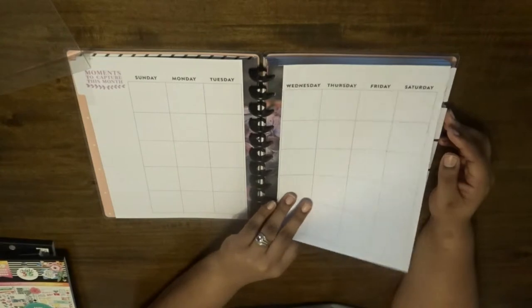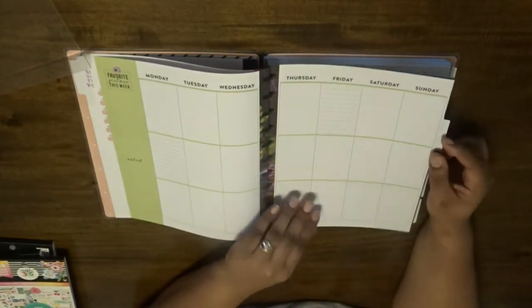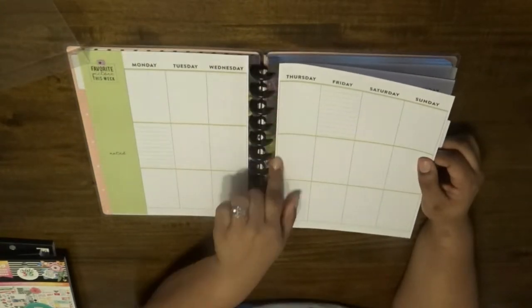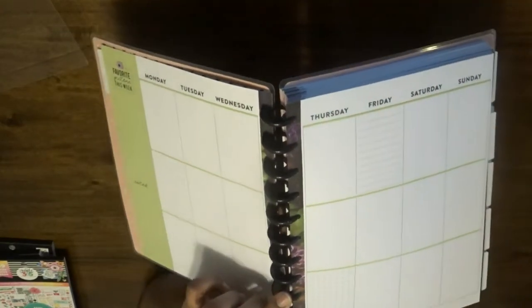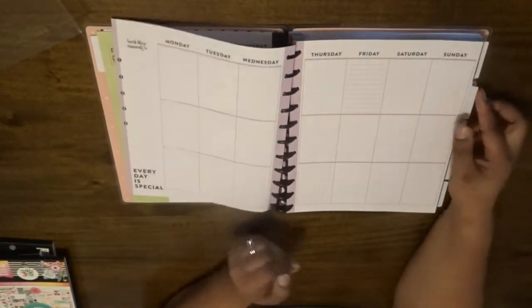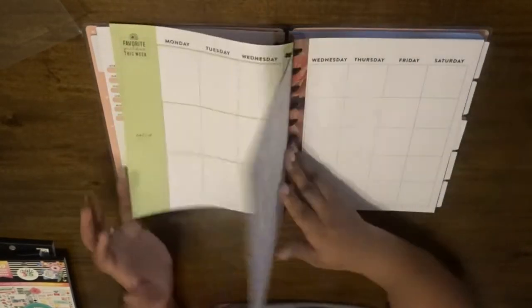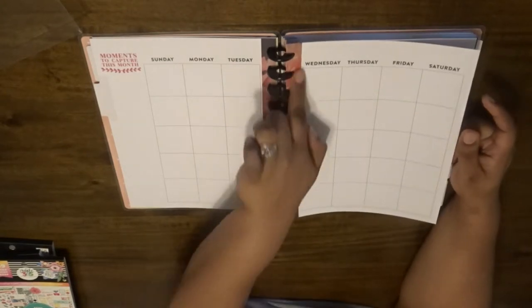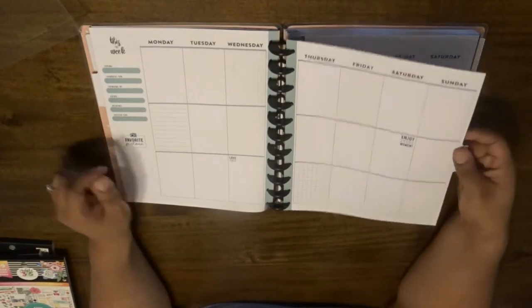Here it looks like we just have typical planning blocks. I like how they carry the floral print through in there too — I think that's really cute. Moving over to another section — they also change the print in here, which is a really cute nice attention to detail on that.